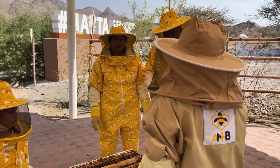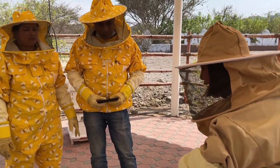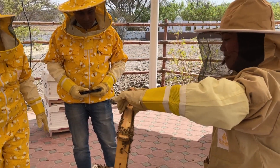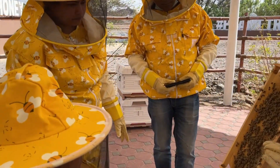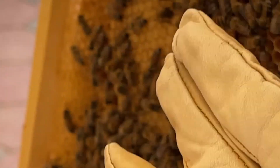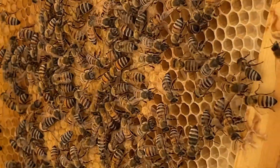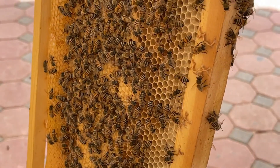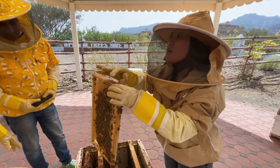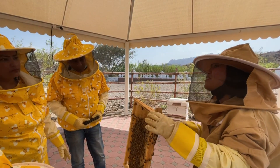If the queen bee dies, all the worker bees — all the female bees — will gather and set a meeting. It's like an election. They will choose which is the healthiest and strongest baby larva inside the cocoon. Then the nurse bees will feed that larva with royal jelly, and she will become the newest queen bee. Originally the queen bee is a normal bee, but because of the royal jelly, she will become bigger, grow two stomachs, and lay eggs every day.